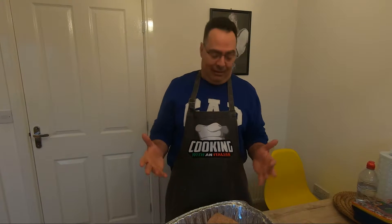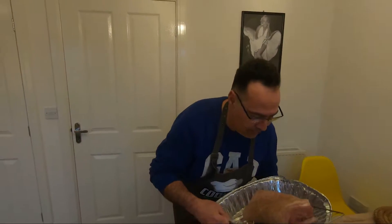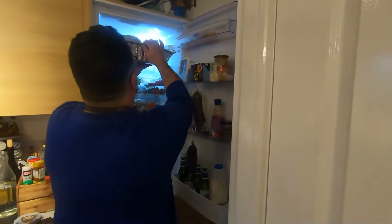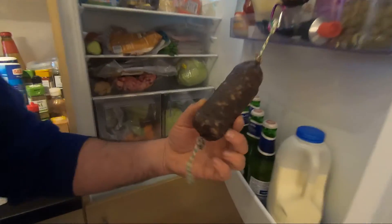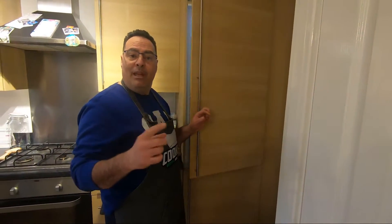This pancetta — I recommend at least three months, even more. But we know that our challenge is always the fridge. I'll show you the position I use. In my normal fridge, I live here like this for one week. This is my beef salami, which is soon going to be ready. See you tomorrow — maybe I'll show you the step tomorrow, and later we're going to see you again when it's ready.